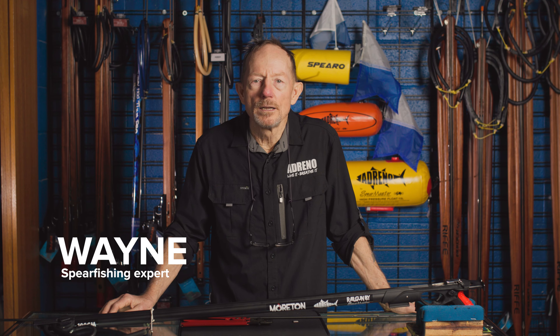Hi, it's Wayne here from Adreno. Let's have a look at whether we use monofilament or Dyneema for rigging a gun. Good points on both of them. First let's have a look and we'll rig up for you a gun with monofilament — monofilament and crimps.